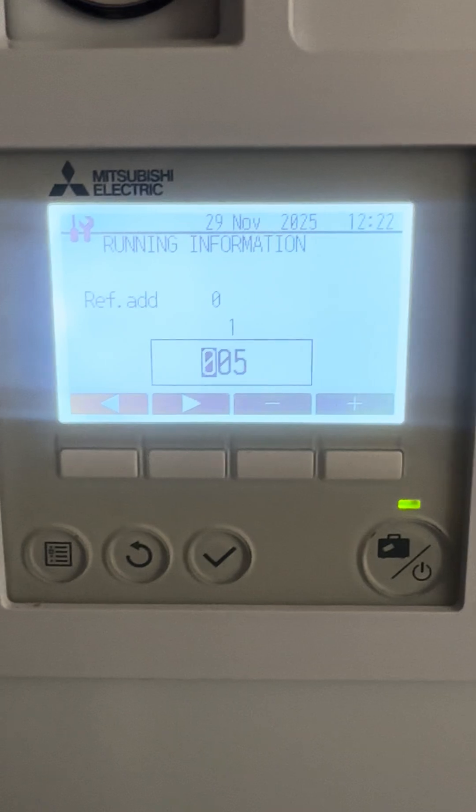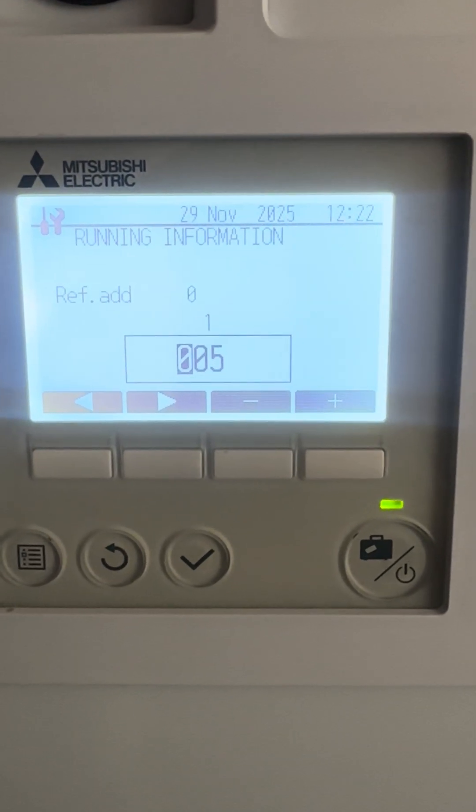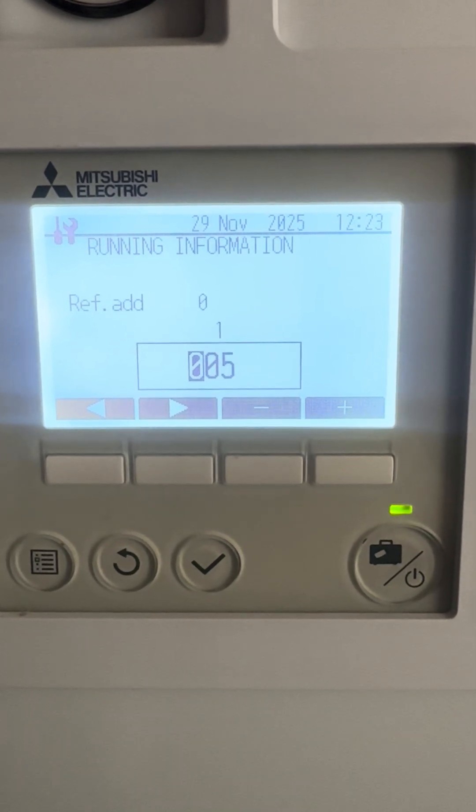If your unit is frozen over and zero zero five is showing five, six, seven, eight, ten, or thirty degrees, that sensor is faulty. That sensor is located at the back of the coil, low down, and needs to be replaced — it's either TH3 or TH7, TH3 I think.